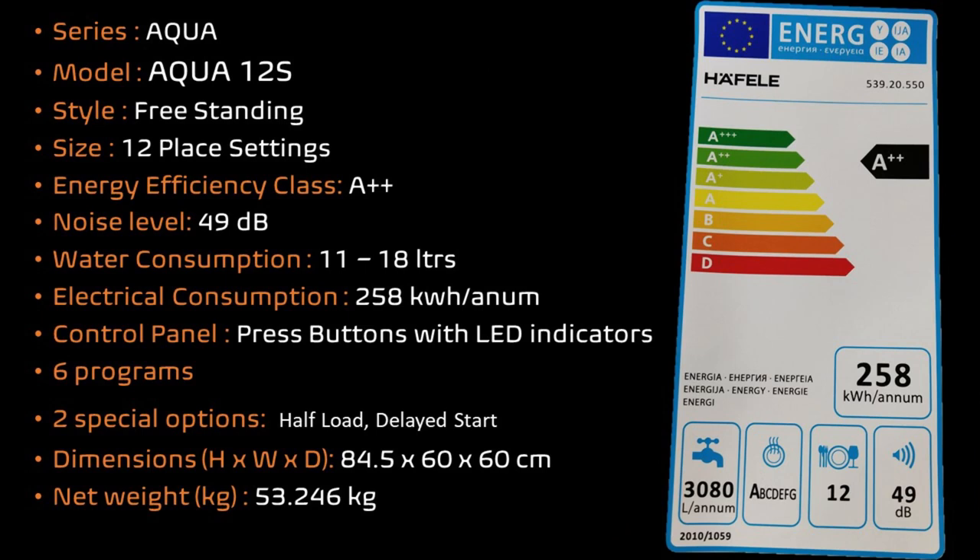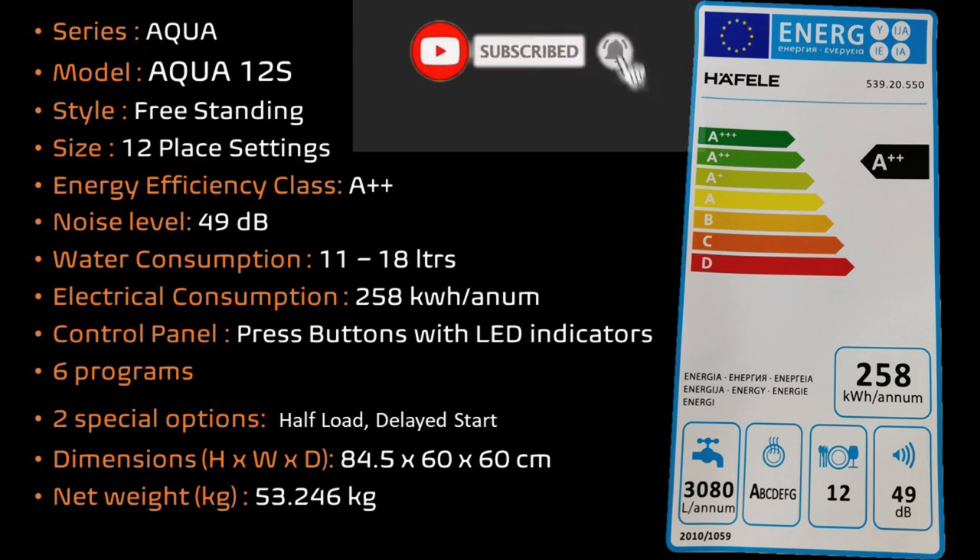Now let us take a quick look at the specifications. It's an ECWA series dishwasher with model number ECWA 12S. It's a free-standing style machine — you do not need to fix it inside your kitchen cabinets. It comes with 12 place settings. It also comes with an A++ rating, which is very good both in terms of electrical and water consumption. Electrical consumption is 258 kilowatt-hours per annum and water consumption is about 11–18 liters per wash cycle. Noise level is 49 dB, which is generally low. The control panel comes with press buttons and does not have any display. You get six different programs with two special options: half load and delay start.